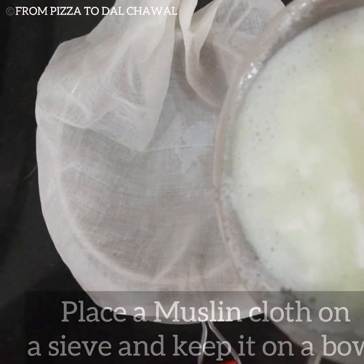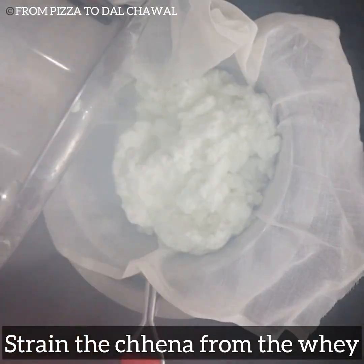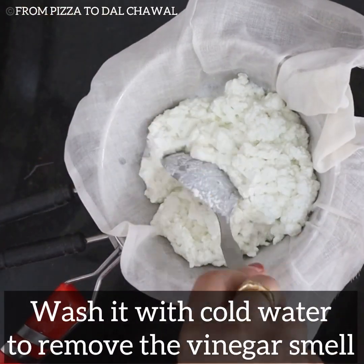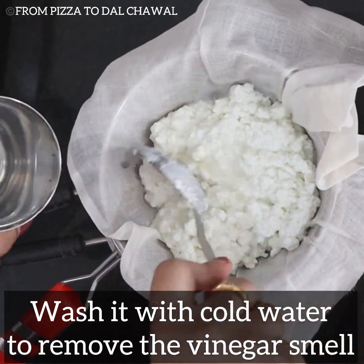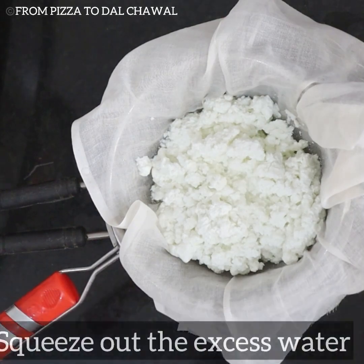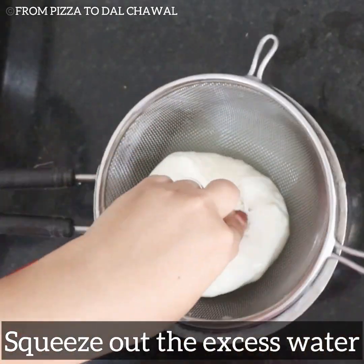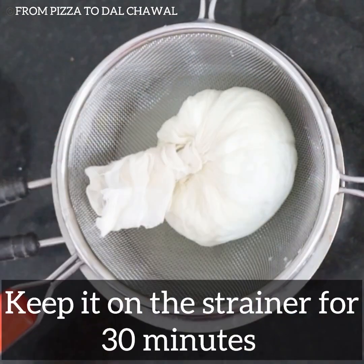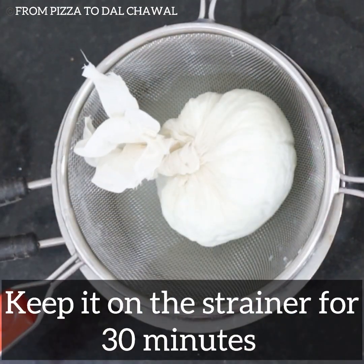Now place a muslin cloth on a sieve and keep it on a bowl. Strain the chhana from the whey. Wash it with cold water to remove the vinegar smell. Squeeze out the excess water and keep it on the strainer for at least 30 minutes.